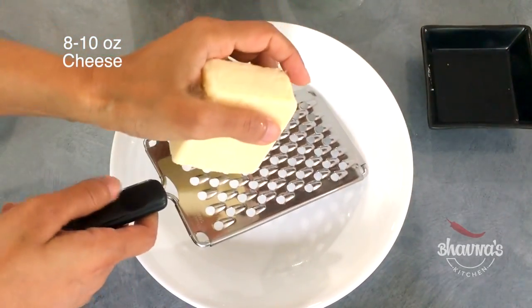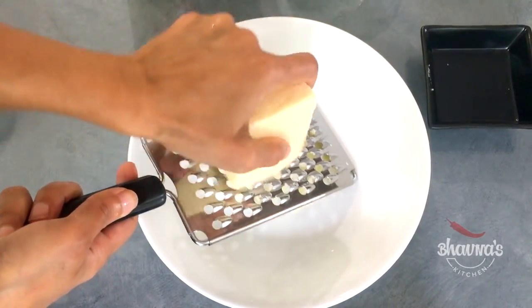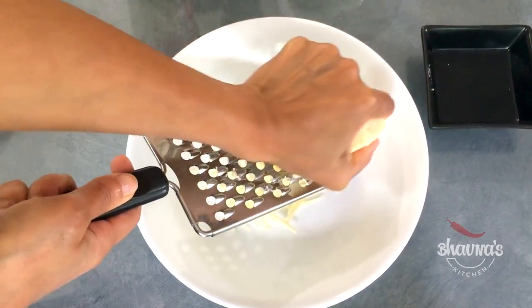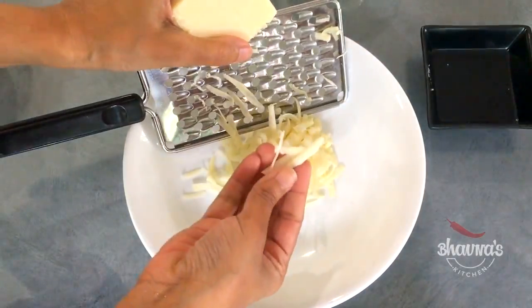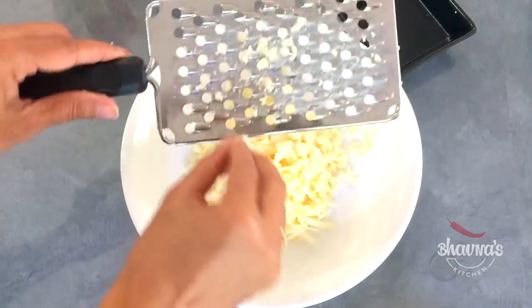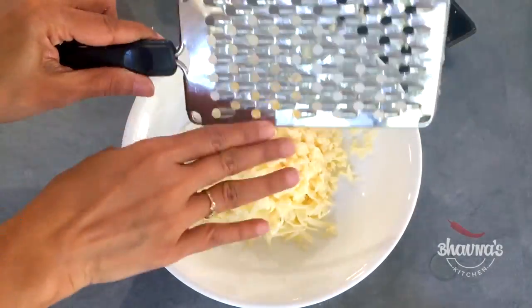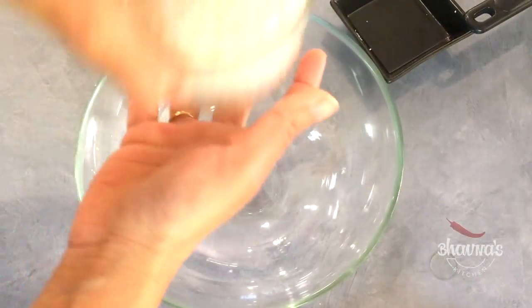Here I have white cheddar cheese. I'm going to shred it — you can shred it fine or a little bigger, it's totally up to you. I have the consistency like this. Cheese is ready.